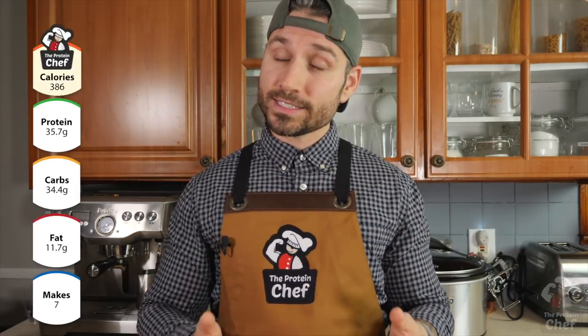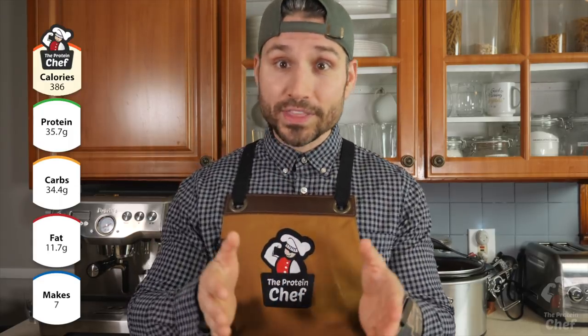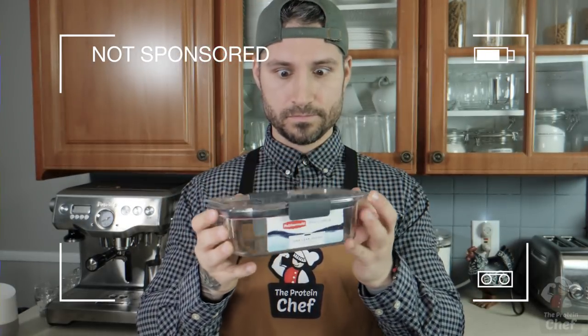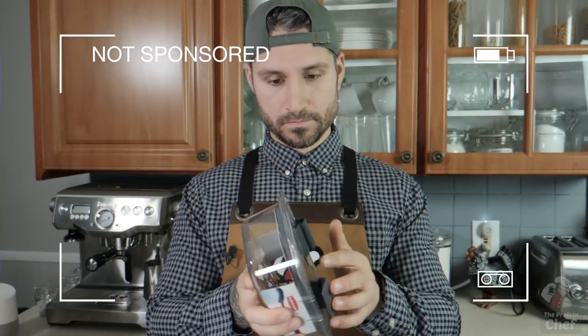Now to portion this one out, I like to make seven servings and each serving is around 315 grams. I also got these new meal prep containers — since I always like to promote things I like or use that are affordable, I'm going to link them below.